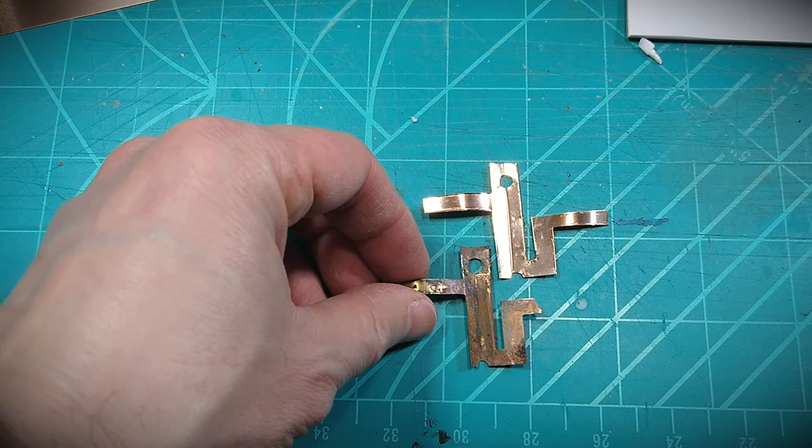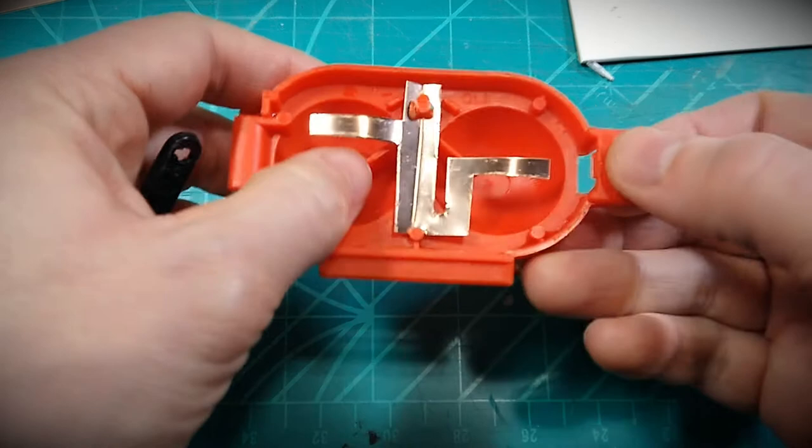Putting it all back together now is a pretty quick, painless step. It's a lot easier than disassembly.